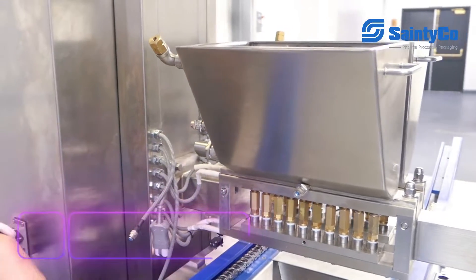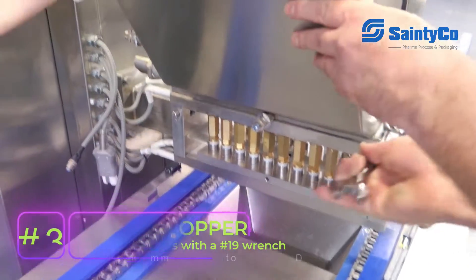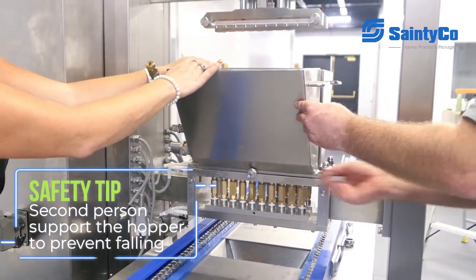Taking our 19 wrench, we're going to loosen up our bolts on either side. This is a two-person job. Your second person is going to hold and support the hopper while it's getting loosened so nothing falls.